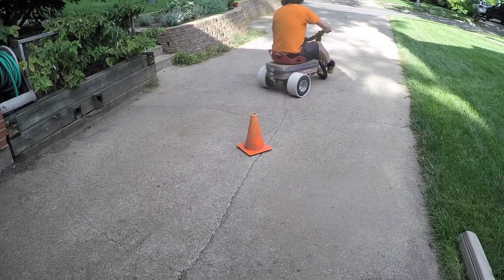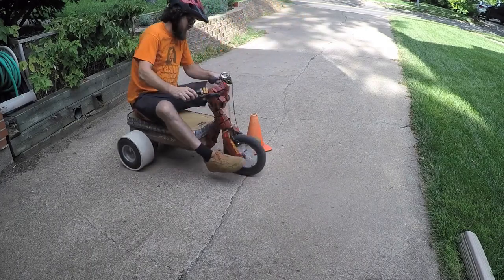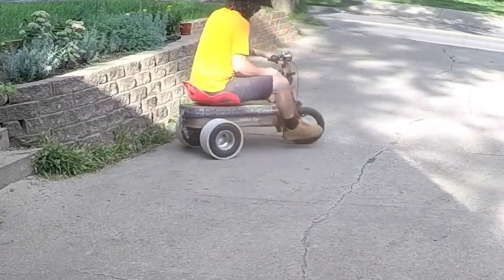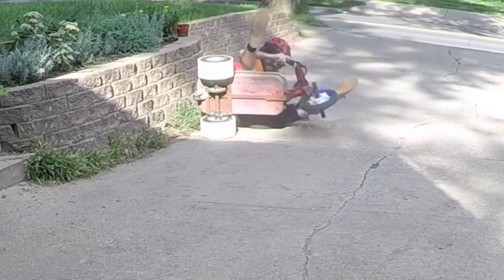I'd really like to test the different color sleeves on a bigger track and on asphalt. I think more grip might be better. The white PVC has a thicker wall which I imagine will last a little longer, but also this can happen. Don't worry, I'm fine.